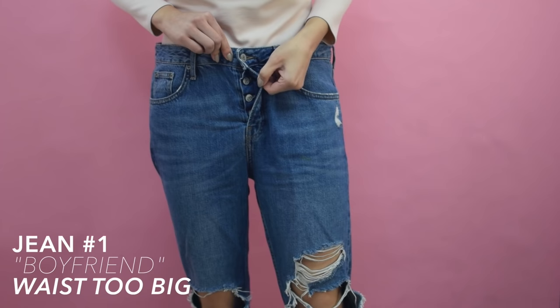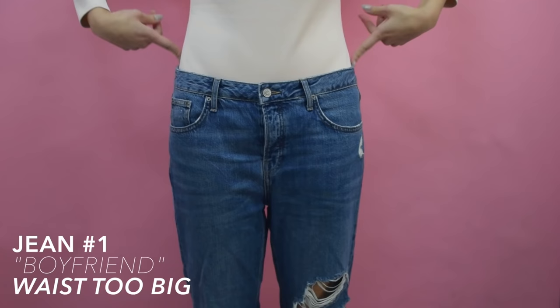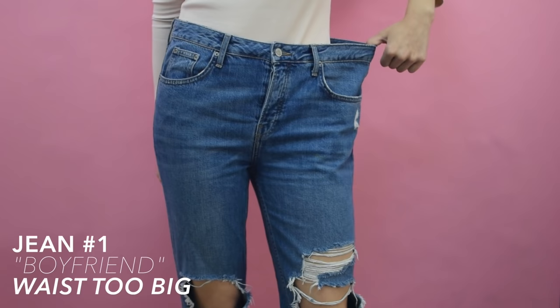I'm going to be taking in the waistband on these boyfriend jeans that I own. I understand that as boyfriend jeans, they already really lack in the hip department, but these ones are so loose now that they're at the point where they just look super saggy and they almost can slide off of my hips. A little bit of tightening at the waist will help them to sit on the hips better and get a little bit closer to my actual waist.